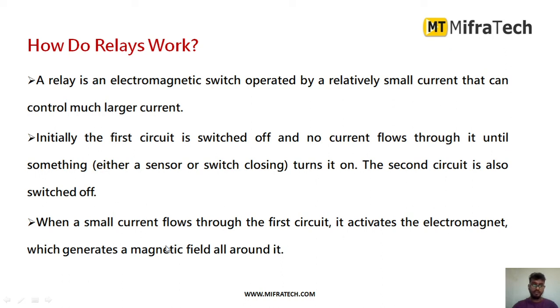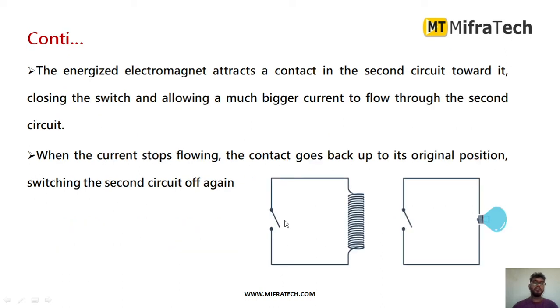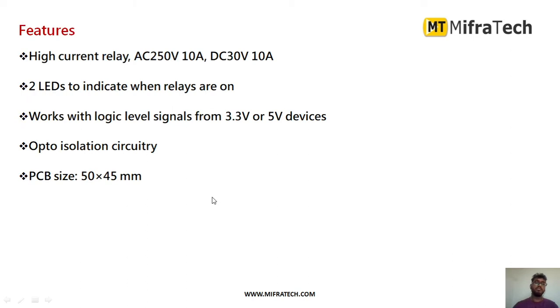Whenever a small current flows through the first circuit, it activates the electromagnet, which generates a magnetic field around it. The energized electromagnet attracts a contact in the second circuit, closing the switch and allowing a much bigger current to flow through the second circuit. Whenever that current stops flowing, the contact goes back to its original position. This is how the relay works internally.